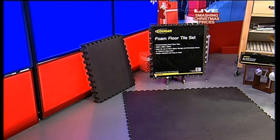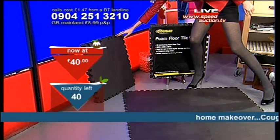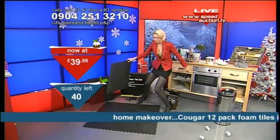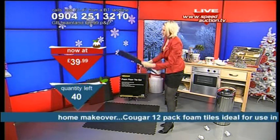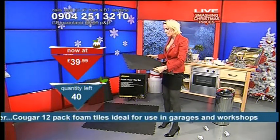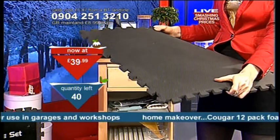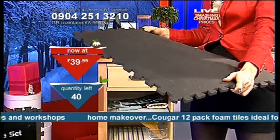This is 12 interlocking foam floor tiles. They are spongy and soft — hence why I'm not going to tread on them because I've got very high heels on. But these are big tiles. They are foam, spongy, supportive, and comfortable. This is the kind of thing that you see in gyms, on the floor, all interlocked, all interlaced.